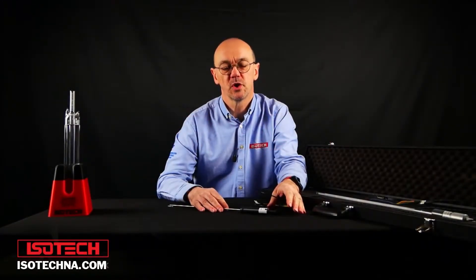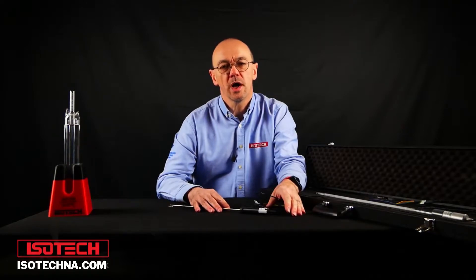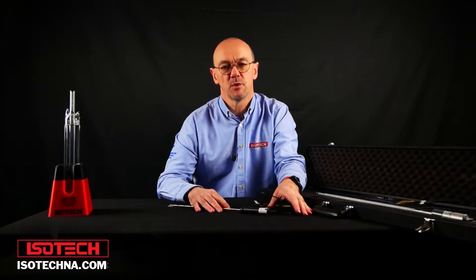Hello and welcome to another of our short video tutorials relating to temperature metrology. We're asking the question: why use an SPRT, or Standard Platinum Resistance Thermometer?